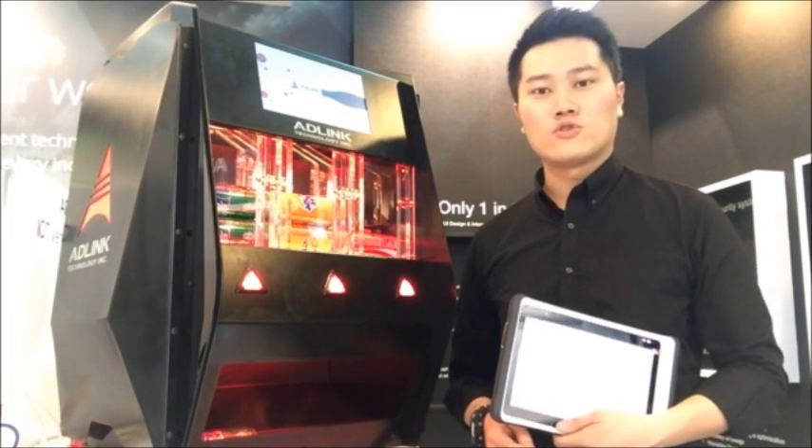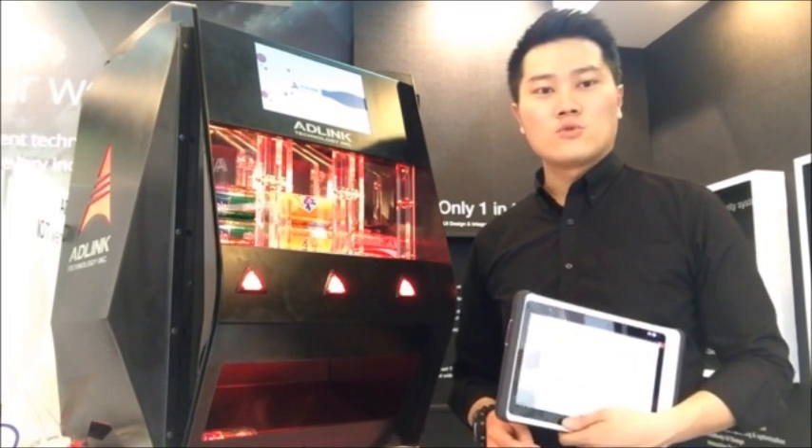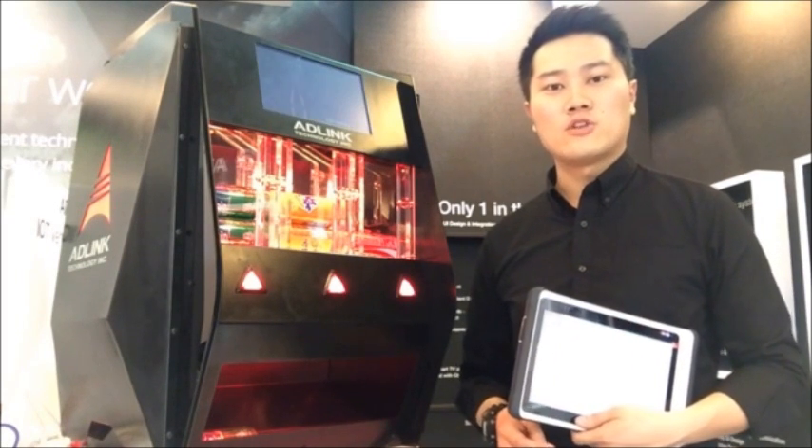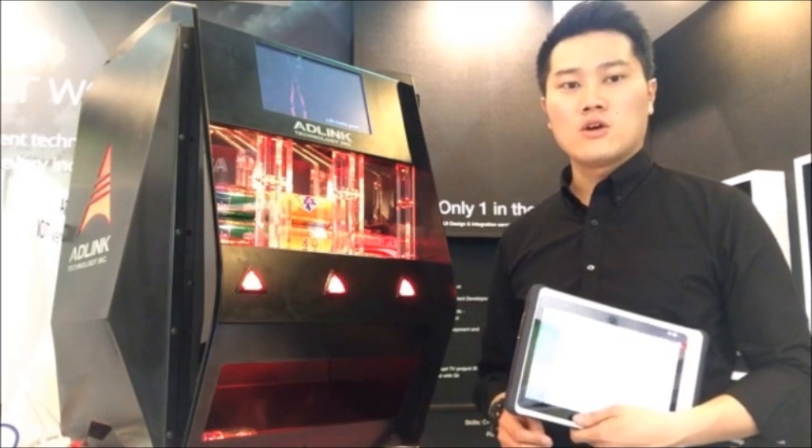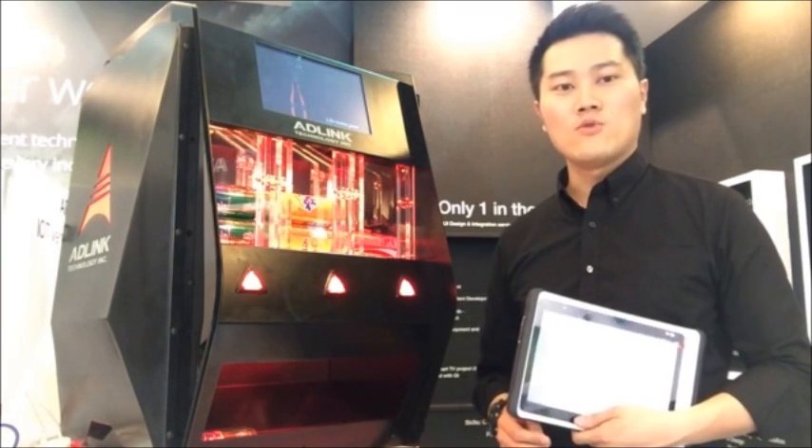Currently, ADLINK has launched three new mini-ITS with Baytrail, Haswell, and Broadwell. They are especially designed for different vertical markets such as medical, industrial, infotainment, and retail.